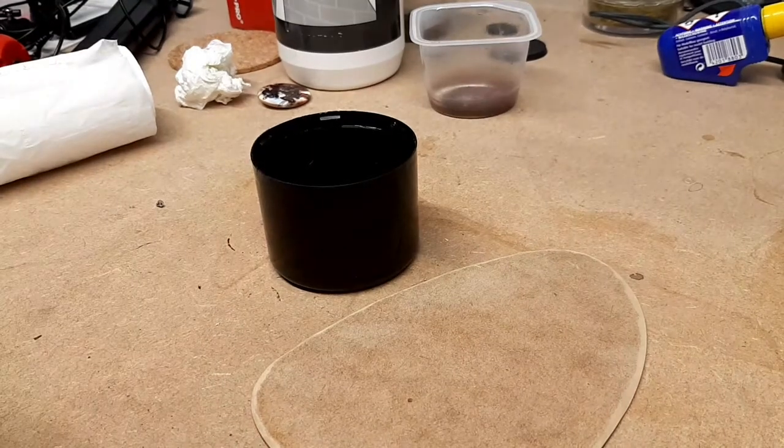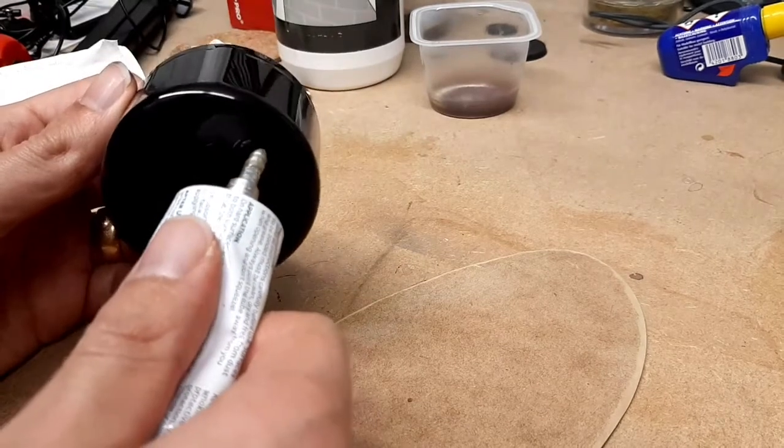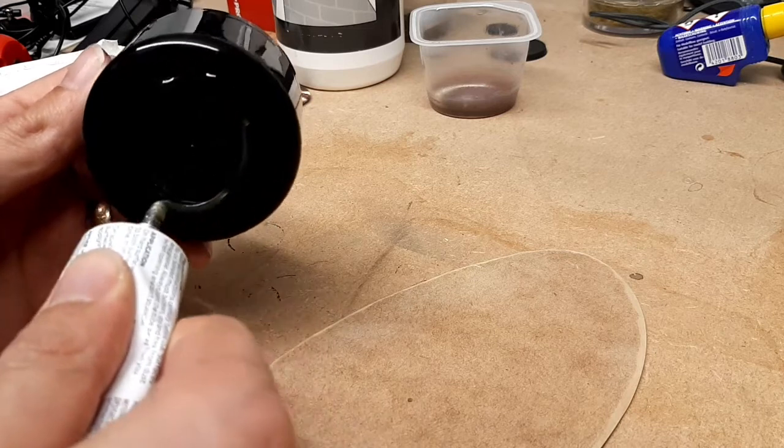Hello everyone, my name is Zach and welcome to Painting Support Group. Today we're going to be making a knight's tent, or a pavilion as it's sometimes called.